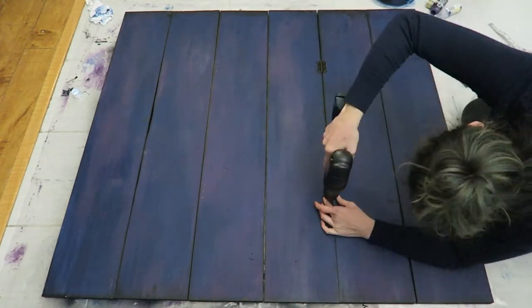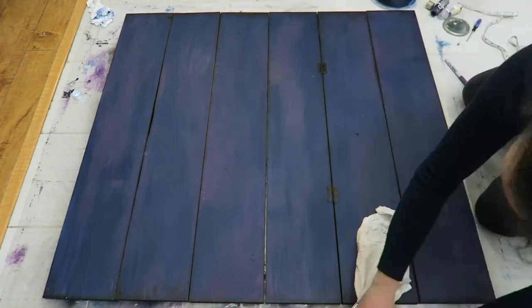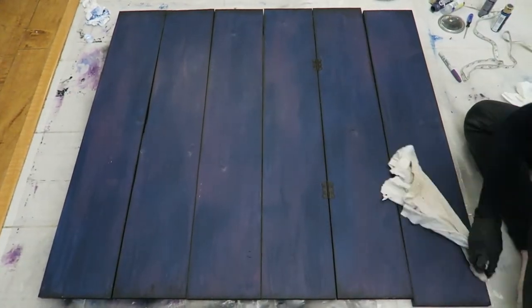I did a couple before I realized I forgot to put any kind of protective finish on my beautiful paint job. So for this project I just wanted something basic, so I just rubbed the entire thing down with paste wax.